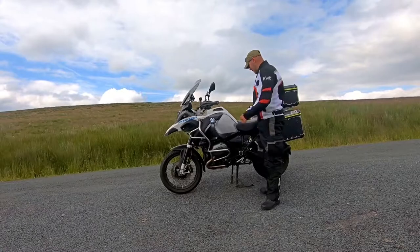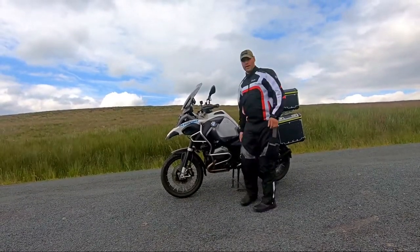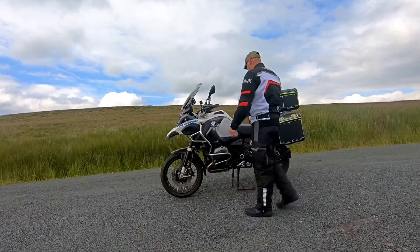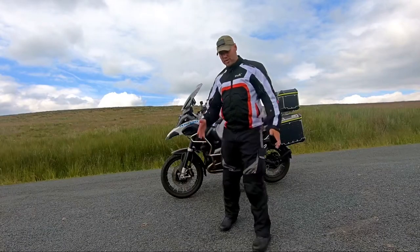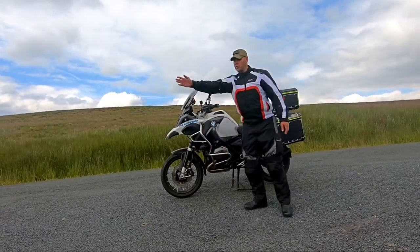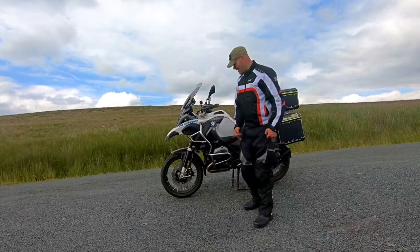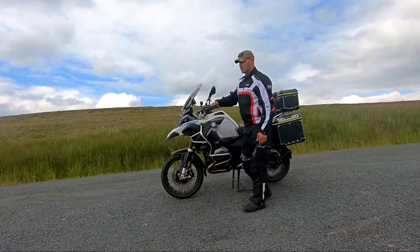Now that it's on its center stand, that's not going anywhere. One common mistake that I've seen is: take it off the center stand and the bike rolls, and you weren't ready to catch it and it falls over because you get overwhelmed by the weight. So always make sure it's in gear.